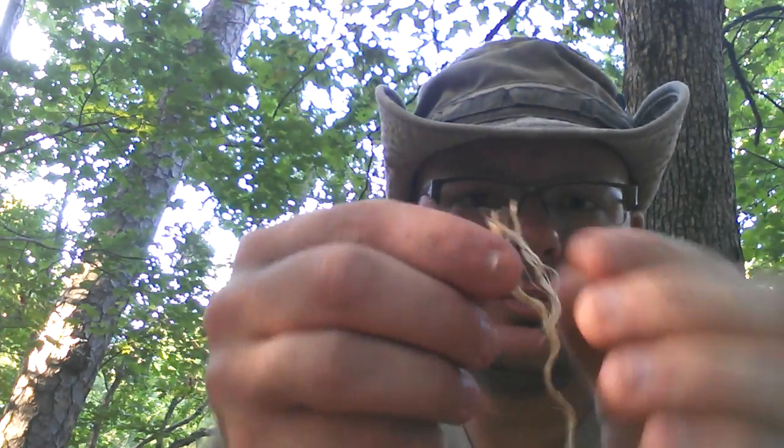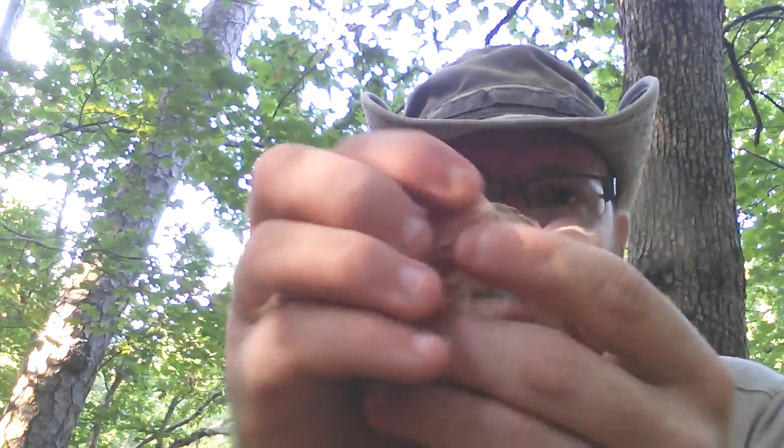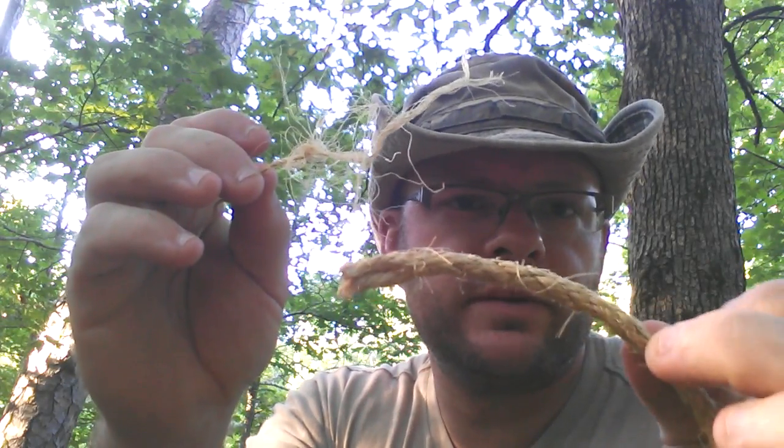All that was was just a piece of jute rope teased down to its individual strands. And then you just pull it apart like this, and it will kind of fuzz up on you — just like that. About a 4 or 5 inch section of this stuff will make that little bundle.